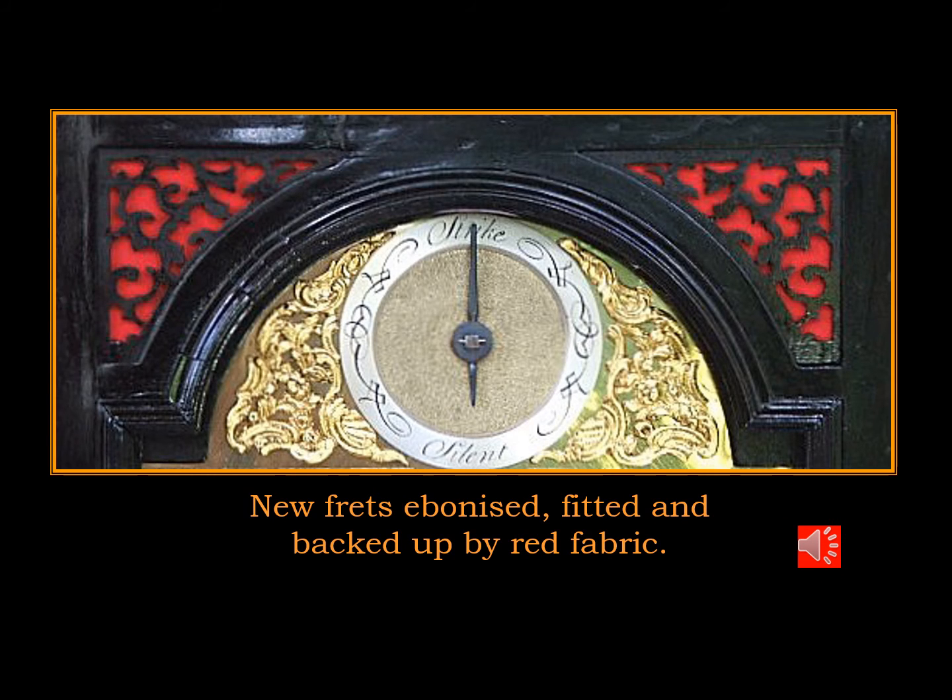Here's the new fretwork backed up by red satin, as it would be originally.